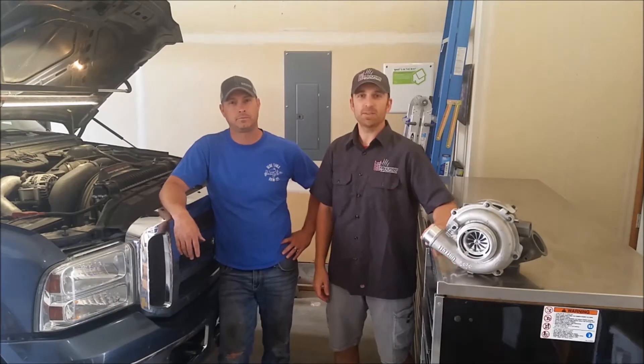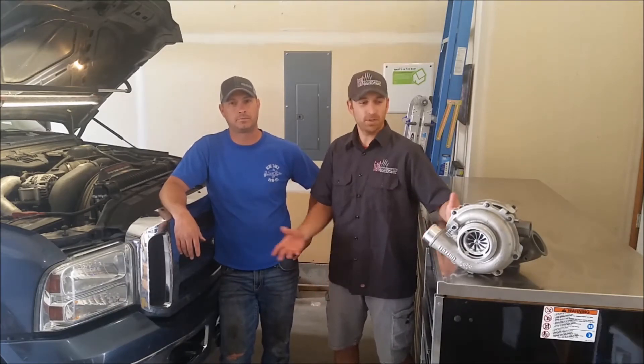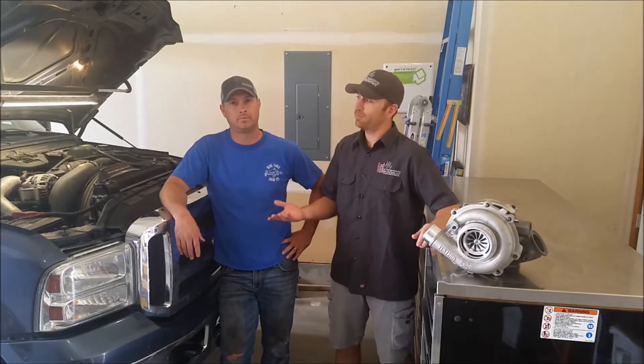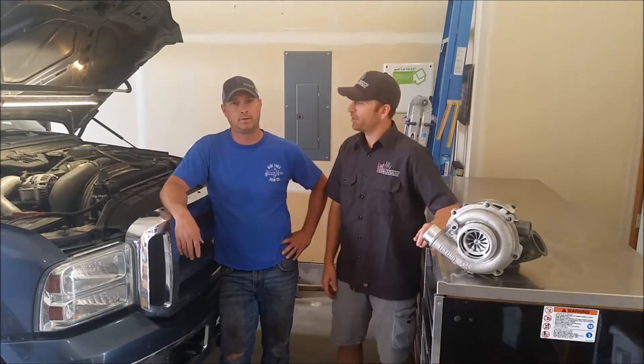Hey, this is Dallas Fisher with 86 Industries. We're here doing a turbo replacement. You're having a great weekend, you're coming home and something bad happens. This is our friend Jerry Walker. Tell us what happened this Saturday.